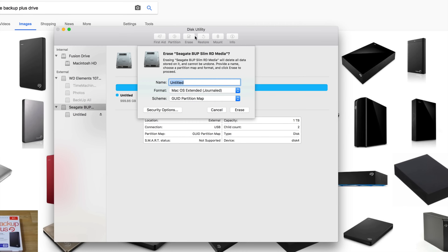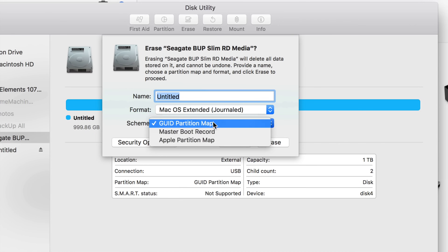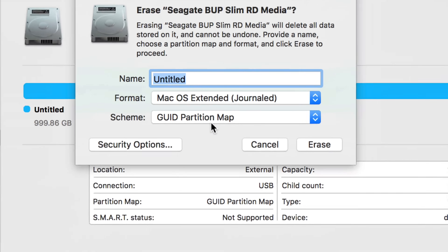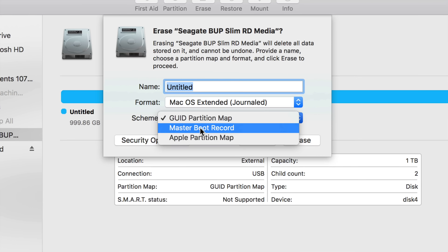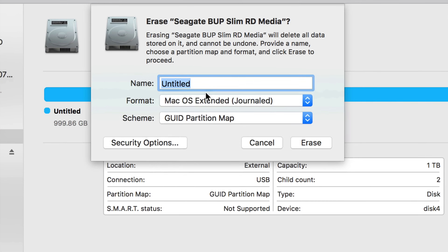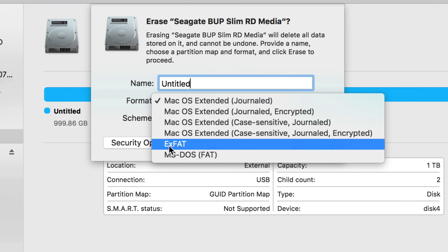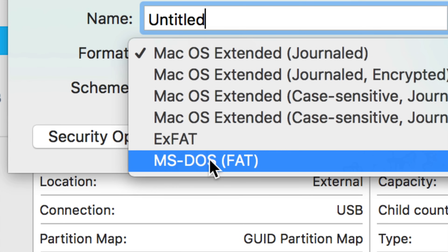Click on Erase and you'll see these format options. Pick the Mac OS Extended option only if you want it exclusively for Mac — if you plug it into a Windows PC it won't read it at all. So if you want to transfer files between Mac and PC, that Mac-only option is not the way to go.